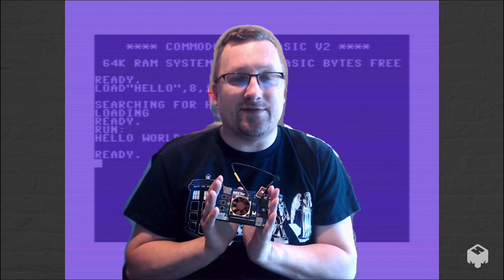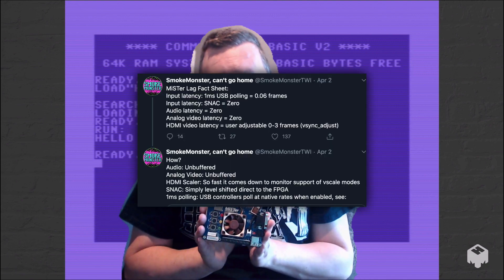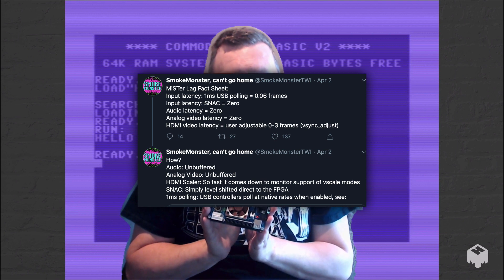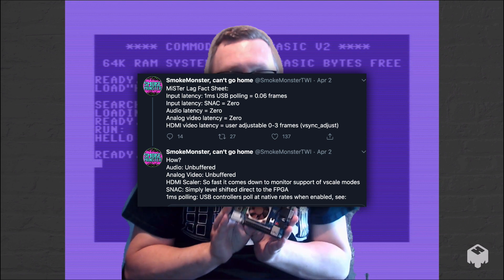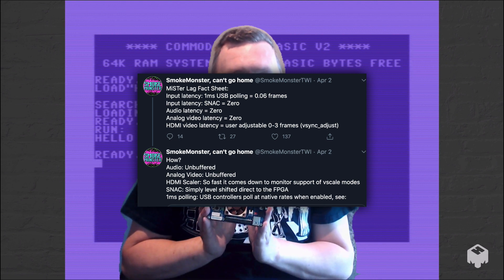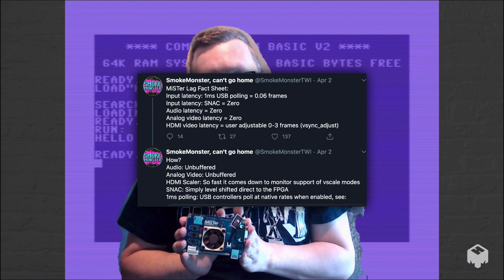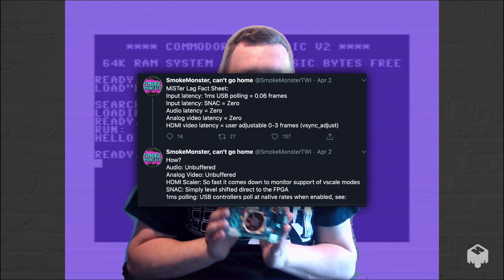On the Commodore 64 you've got your SID chip, and on the Amiga you've got hardware sprites — they actually happen in hardware instead of software trying to interpret it. That means there's very, very low latency. Most of the latency actually comes from displaying on an HDMI device from your gamepad, rather than from the system itself. And it means that from a developer point of view, your machine code is going to operate like the original machine did.